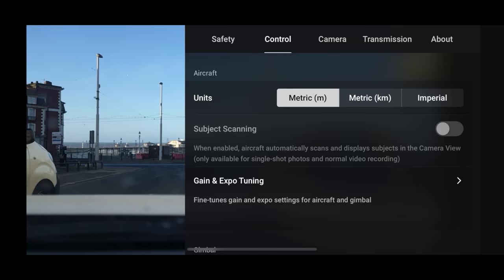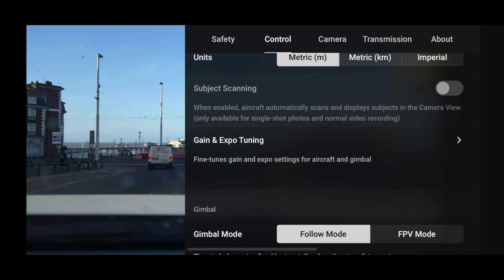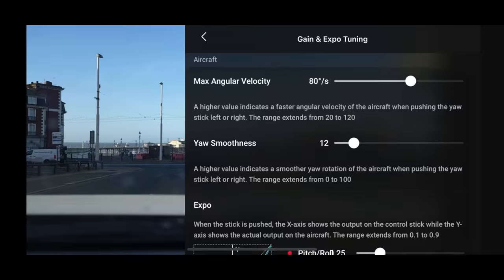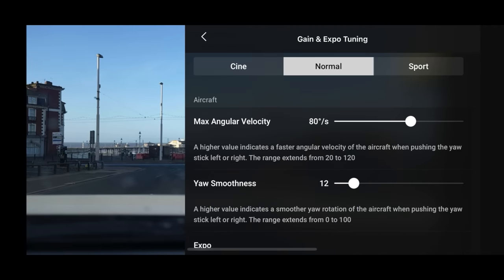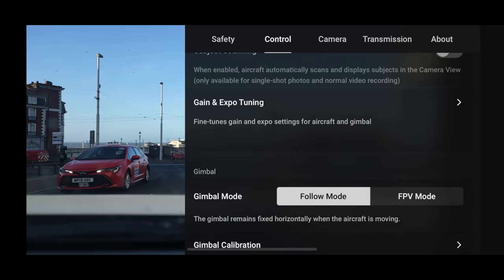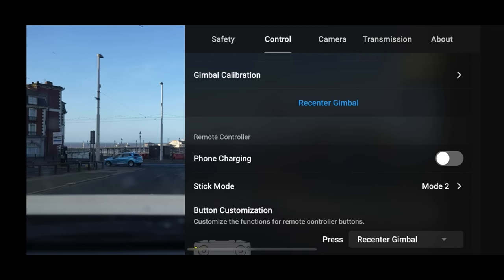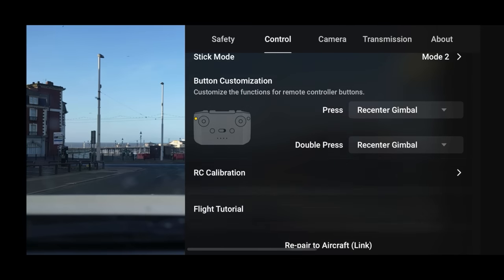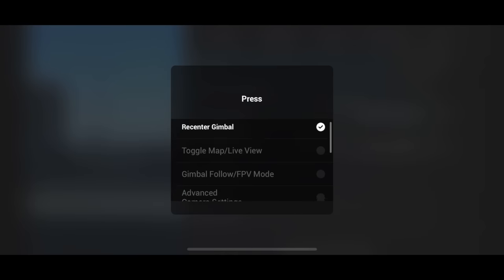Go into Control, select your units — metric or imperial — and then the Gain and Expo Tuning. This is where you can fine-tune the controls of the aircraft and gimbal. If it's moving too quickly you can tweak these to make it faster or slower. One good thing I remember from the N1 controller is phone charging on iOS — if your phone battery is low, you can switch this on and it will automatically charge your phone.